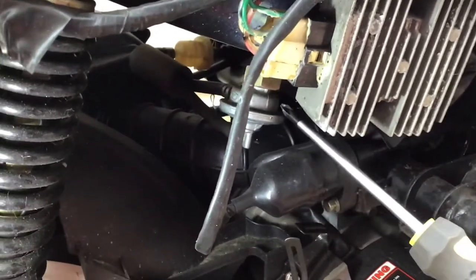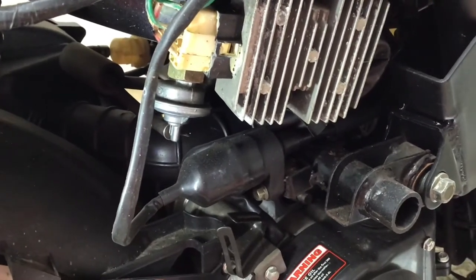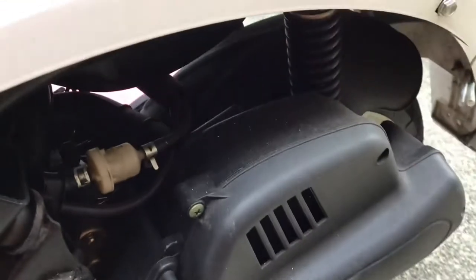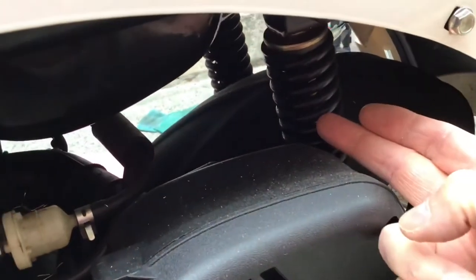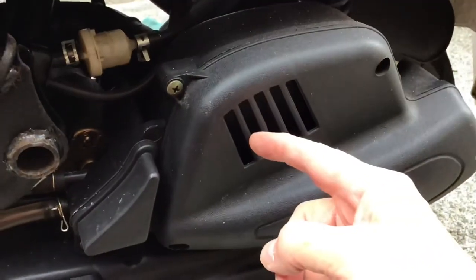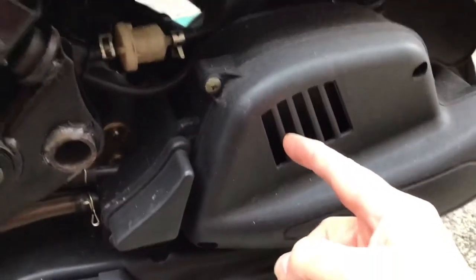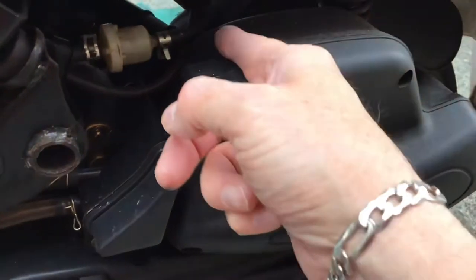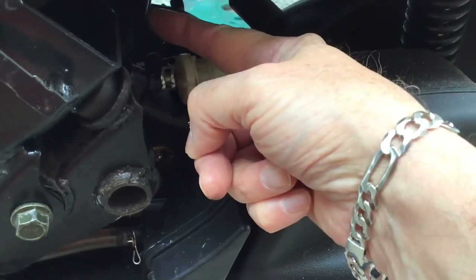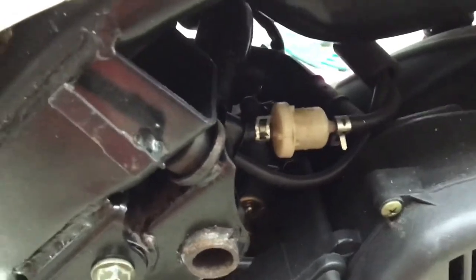Now I'm going around to the other side — I've already removed the panel — and I'll show you what's here. You can see the shock absorber. This is the air box which contains the air filter. Air goes in here, through the filter, gets filtered with all the rubbish removed from it, then through the back here through this tube into the carburetor and eventually into the engine. That's the fuel filter that filters all the rubbish out of the fuel.